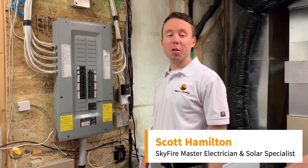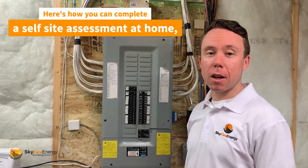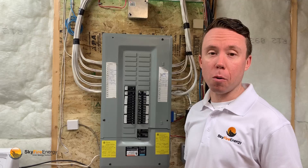Hi, I'm Scott Hamilton, Certified Master Electrician and Solar Specialist with Skyfire Energy. Today I'm going to show you how you complete a self-site assessment to allow our solar specialists to get the details we need to complete a solar quotation for your home.